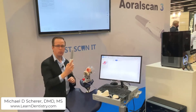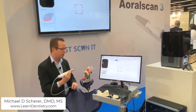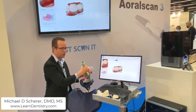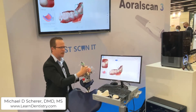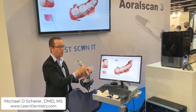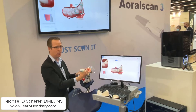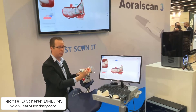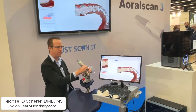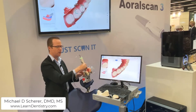As I pick up the intraoral scanner, the automatic scanning process begins immediately as soon as you lift it off the cradle. I'm going to start with the occlusal surface of the mandible — beginning with the mandible makes for a simple procedure at the trade show. As you'll notice, I'm scanning at a normal speed, and the neat part about the new Oral Scan from Shining 3D is it scans extremely fast — like a bullet train.